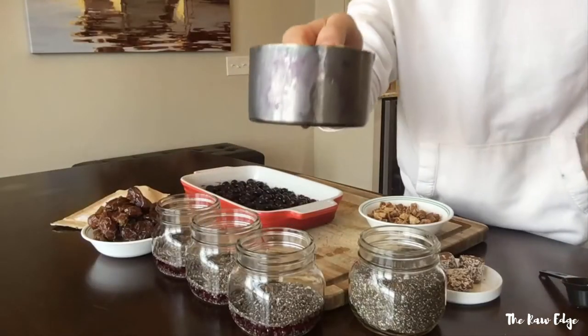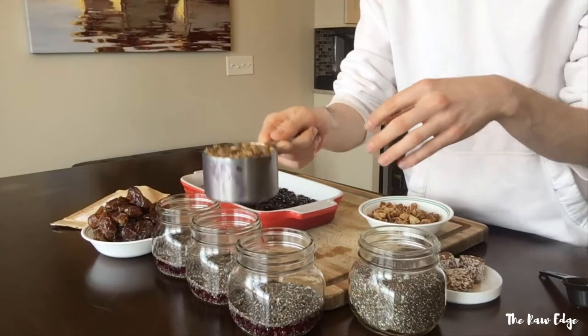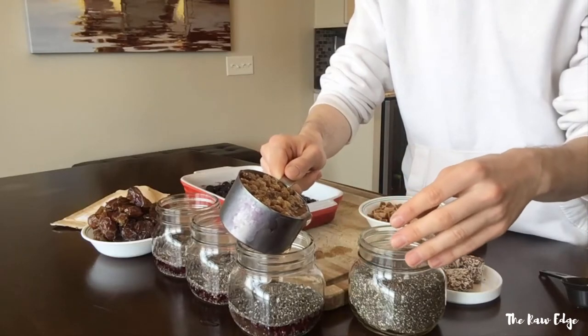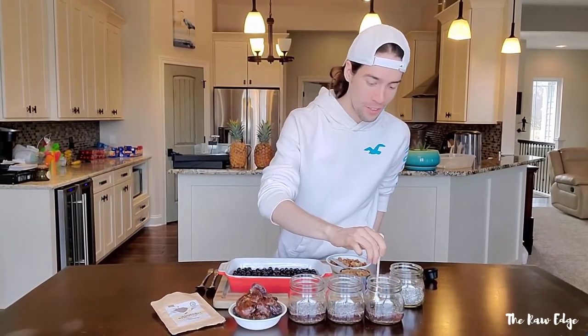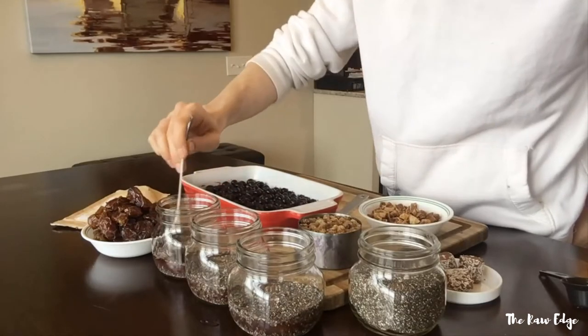I soaked a cup of dried mulberries in coconut water to rehydrate them so they get nice and chewy. I'm going to go ahead and pour some of that excess sweet coconut water into each of these jars. I also got these cute little dessert spoons — I like serving with a small spoon because it makes the food look bigger. I'm just mixing it in to make sure there are no chunks.